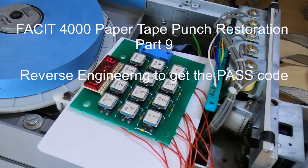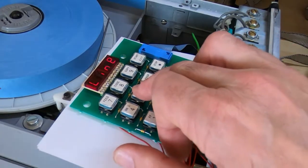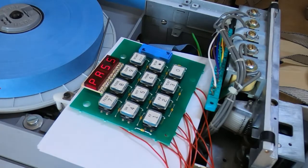This is part nine of the Facit N4000 paper tape punch restoration. At the end of the last video I said I wouldn't be making any more videos on this punch unless I resolved the last problem. The problem, as you'll know from previous videos, is that whenever I try to access the keyboard following a power up I get a 'pass' message popping up, which I assumed was a prompt to enter a passcode. I have no idea what the passcode was, and the seller had no idea either. I can't find any information about it in any of the manuals I've been able to find.